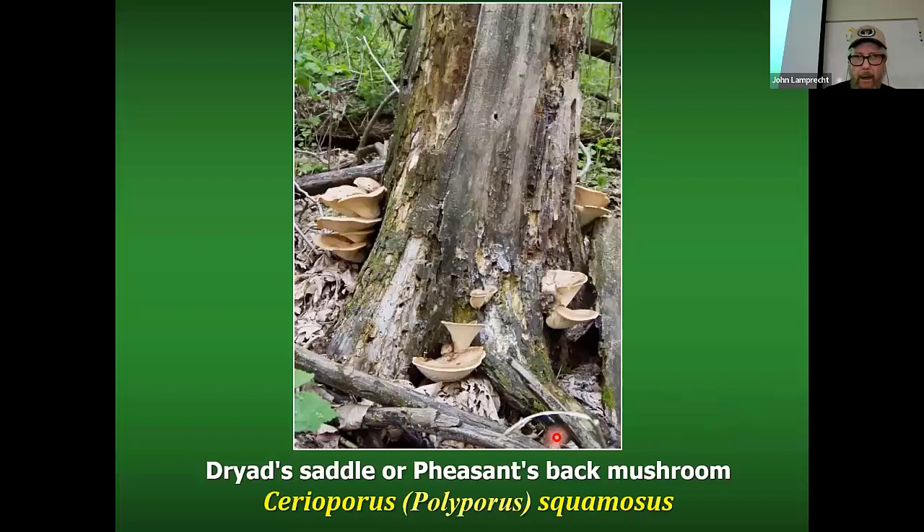If you're out looking for morels and not finding any, you will almost certainly run into some big, fleshy polypore mushrooms called the dryad's saddle or pheasant back mushrooms. One of the places for morel mushrooms is around elm trees, and pheasant backs tend to grow on elm trees that are past their prime for finding morels, as you can see here — there's no bark left on this tree.